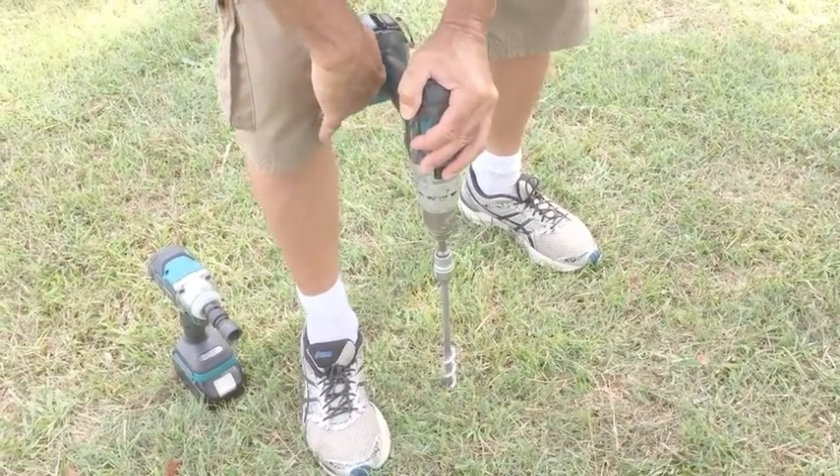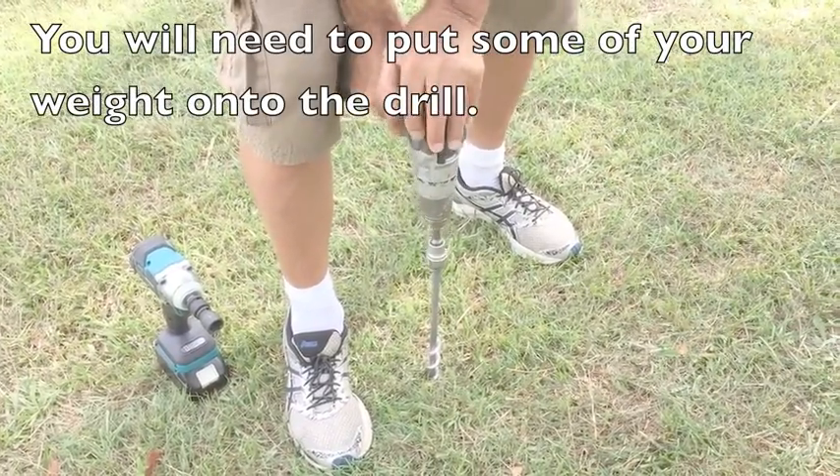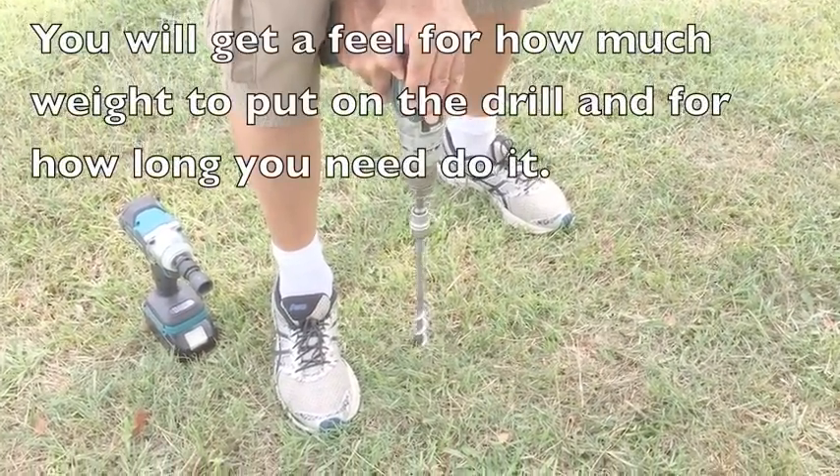The drill handle will be rubbing or touching the inside of your leg next to your knee. Apply downward pressure on the drill and start drilling in slowly.